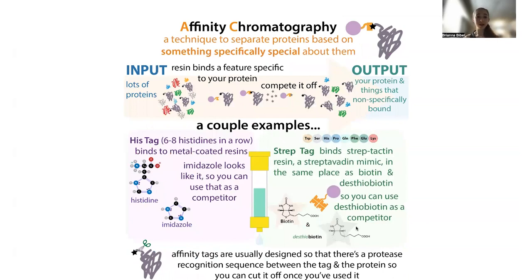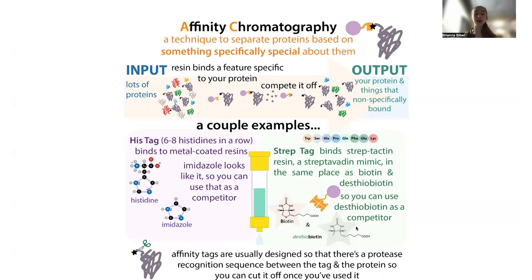A couple of the most common examples for the affinity step are a his-tag and a strep-tag. Sometimes we also add a fusion partner — something like SUMO, MBP, or GBP. This is something that folds easily and helps our protein get made and stay soluble. Although we can stick the genetic instructions for making a protein into cells, they don't always make it well — sometimes it can end up misfolding into inclusion bodies. Adding a fusion partner tricks the cells into making the protein and keeping it happy and soluble.